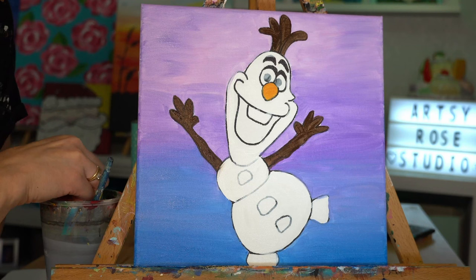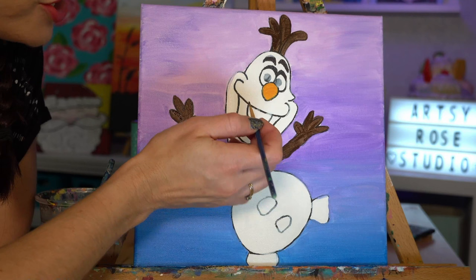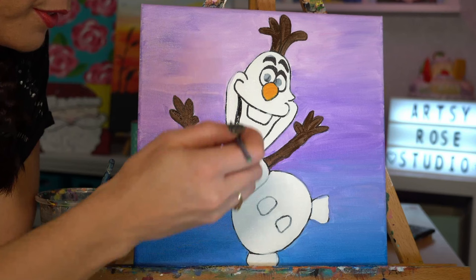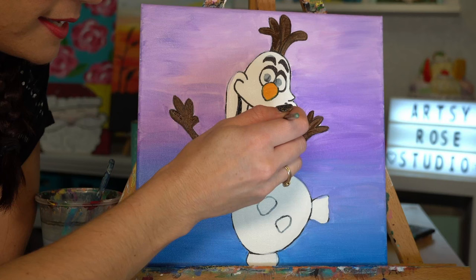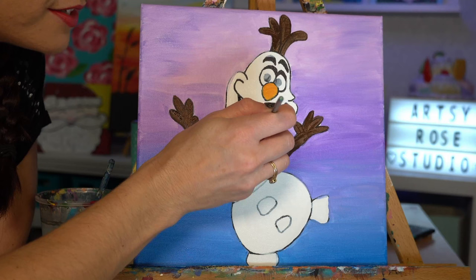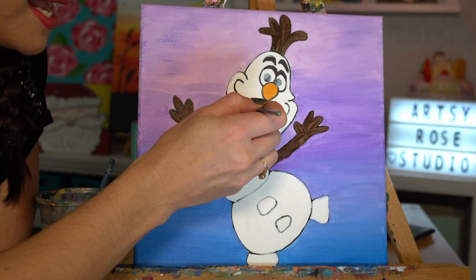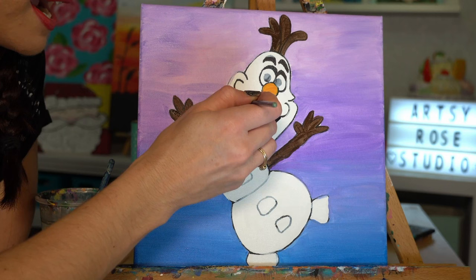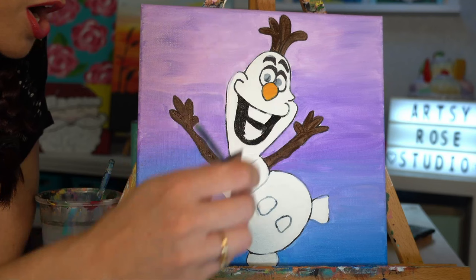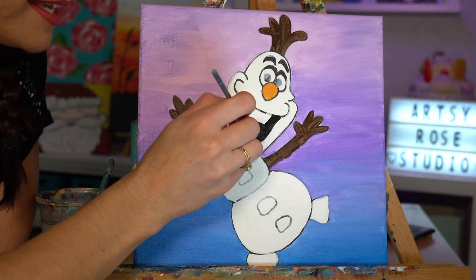If you want it more orangey, add in more red — but if you put too much red it will go to the red side and lose all the orangeness. Now for the inside of the mouth and his little coal pieces, I'm doing black. I'm sticking with the small brush, outlining on the inside of his mouth first — stay on the inside of the sharpie if you can. Make sure you have enough paint on your brush to fill the texture grooves, but not so much that it's globby. Globbies do take a while to dry and create texture on your canvas.